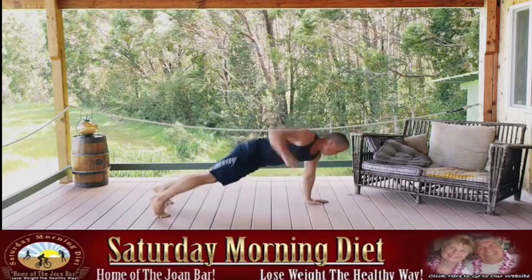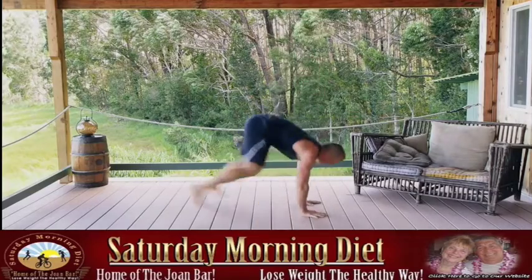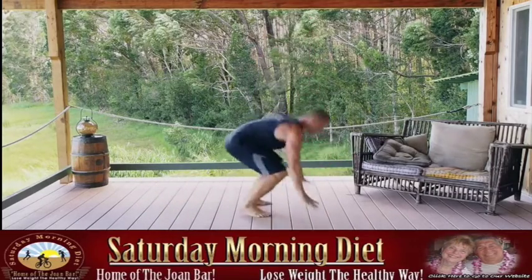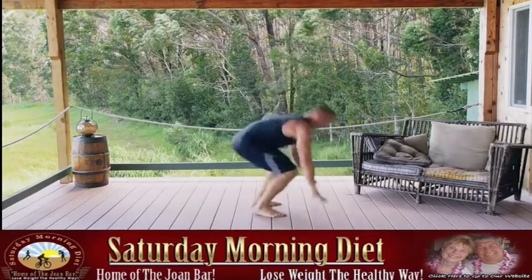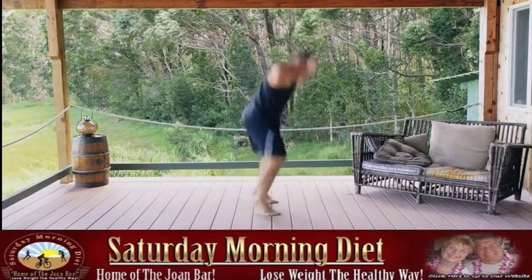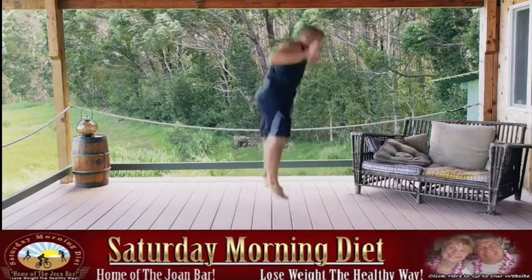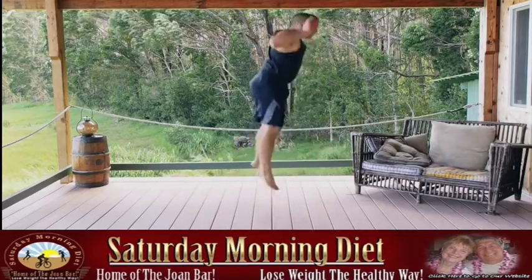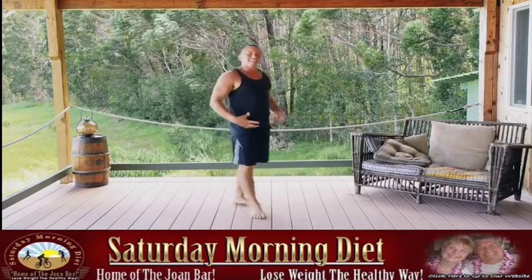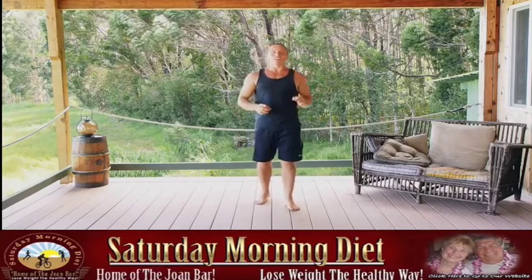Round two — burpees with the row. Row, row, up, jump, land soft. Pull the elbows back strong, pinching the shoulder blades together. Halfway through. Relax — get that heart rate back down. These short intervals are what's doing all the good for you, but you have to push yourself. You have to work hard. Let's do dive bombers.